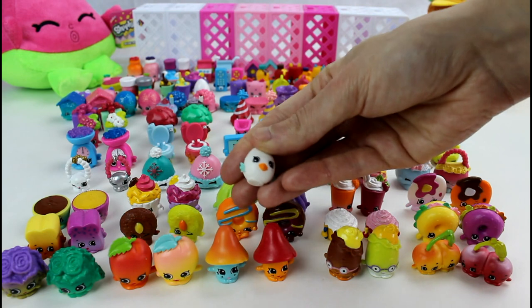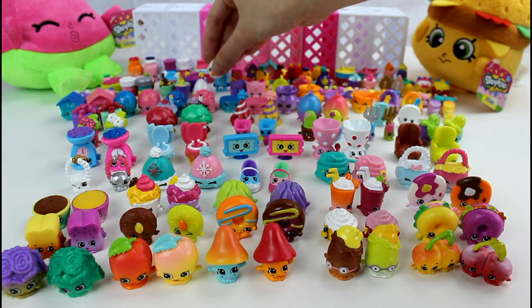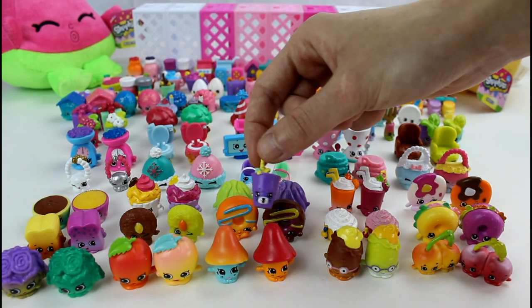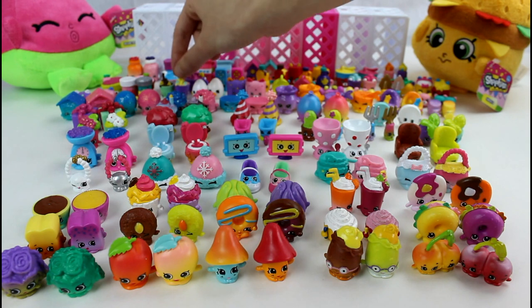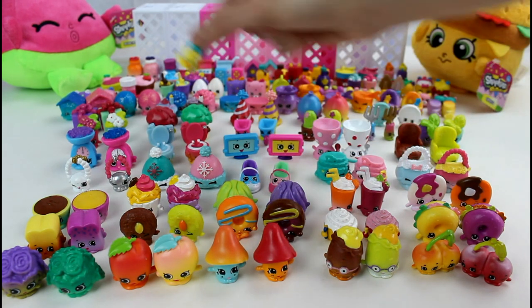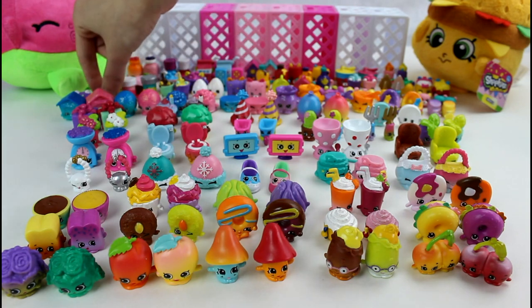And then Egg Chick — or Egg Chic, because some people say that — but I am strongly for the Egg Chick pronunciation. Now we have Dinky Drink and Fish Flake Jake. And then Wilma Whistle — or Whistle Wilma.